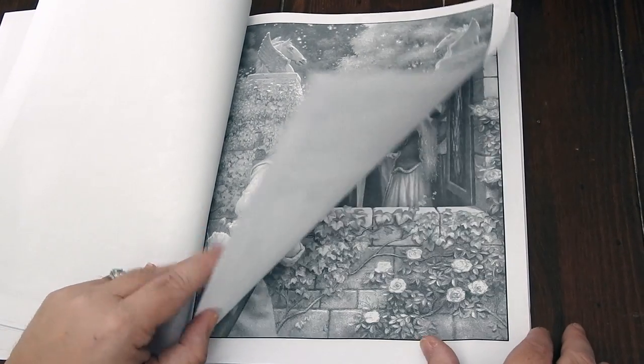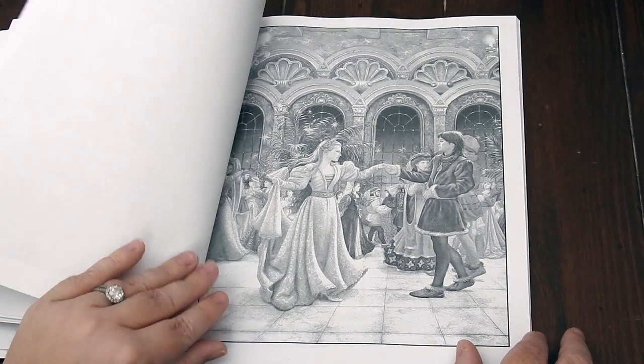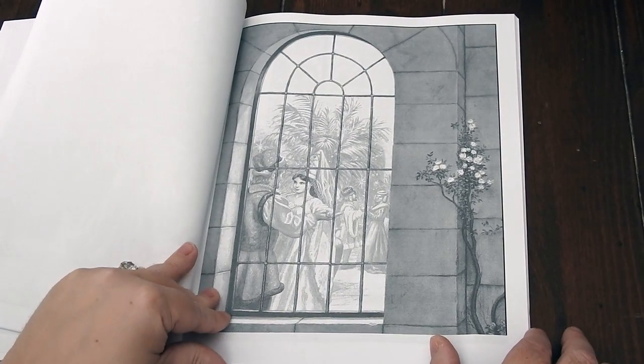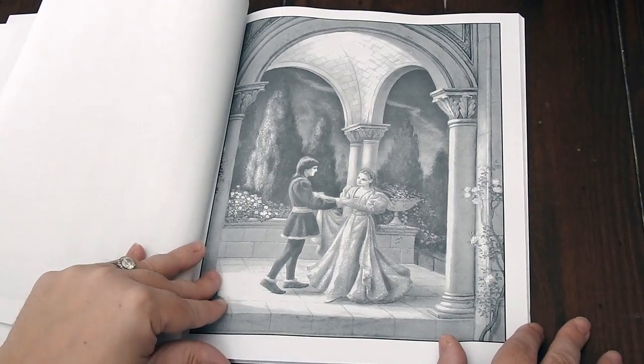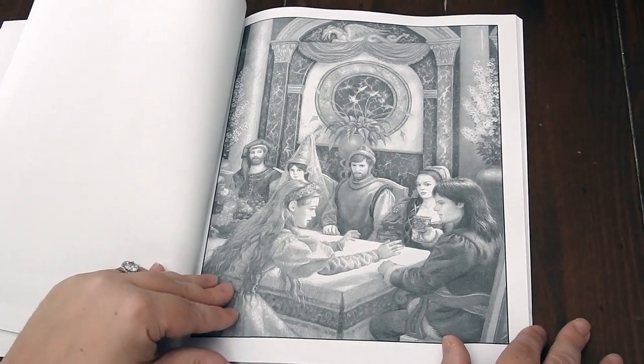This book is available for sale on Amazon.com. You can also check out her Etsy shop for some high-resolution PDFs — if you just want to print them out at home, you can. That is under Ruth Sanderson Art. She also has a Facebook page, Ruth Sanderson Art, and her website, RuthSanderson.com.